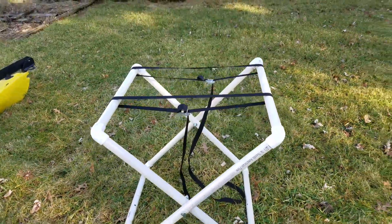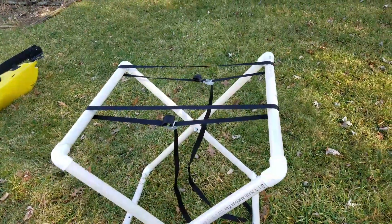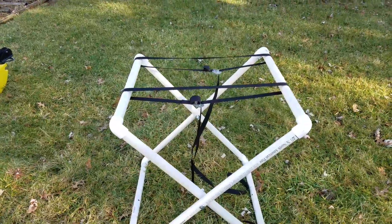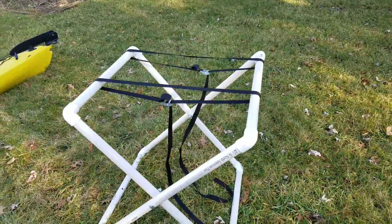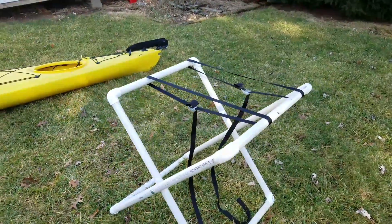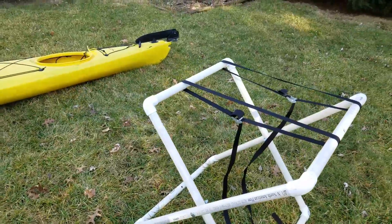It doesn't get much easier than that. I really like these racks. I've used them for multiple reasons when setting up my kayaks. It's just a lot easier than having the kayak on the ground while you're trying to wash it or put accessories on it — or maybe you're doing some hole repair.